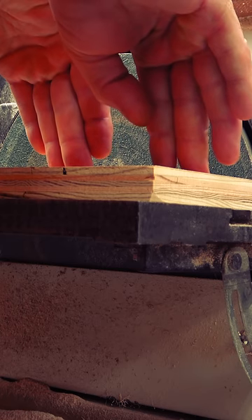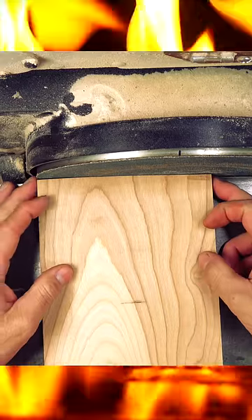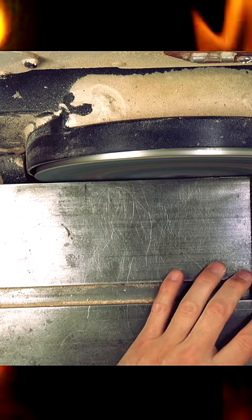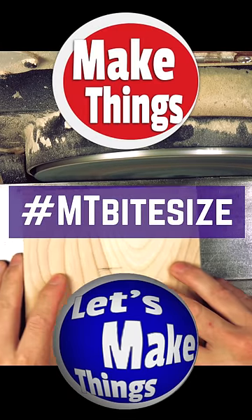Third, the pressure you put on the stock should be greater as you push down than as you press against the disc. This might mean a few passes to get your edge sanded where it should be, but it also prevents burning. And finally, the only time you should ever use this method is when the width of your stock is wider than the center of your sanding disc. Shorter stock is not safe. Sub and follow for more bite-sized tips. Keep making things.